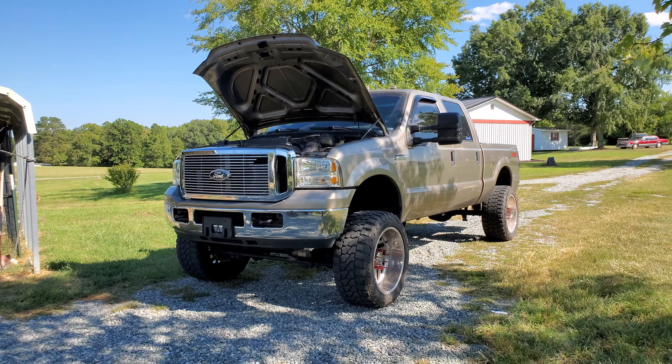I will also leave the installation of this Turbo NETX intercooler in the description below if you're interested. It really shows how massive this intercooler is. I can show you in the truck — that's why I've got the hood popped — but you can't really see how massive the thing is from here.